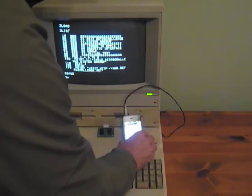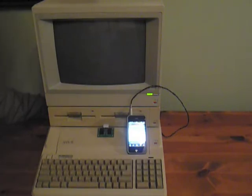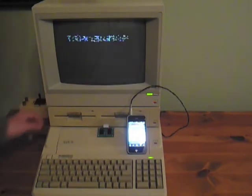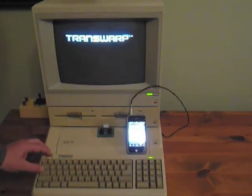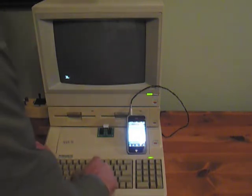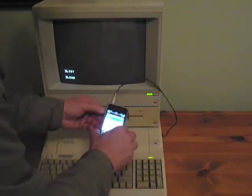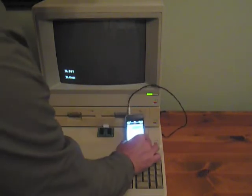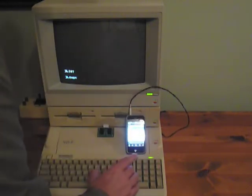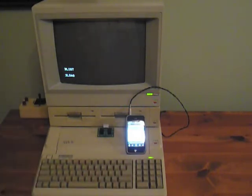I plug the iPhone back in, reboot the Apple, go to the BASIC prompt, type in LIST to show nothing is there, type in LOAD, setting the volume on the iPhone to about 90%, hit Enter on the Apple, and hit play on the iPhone.